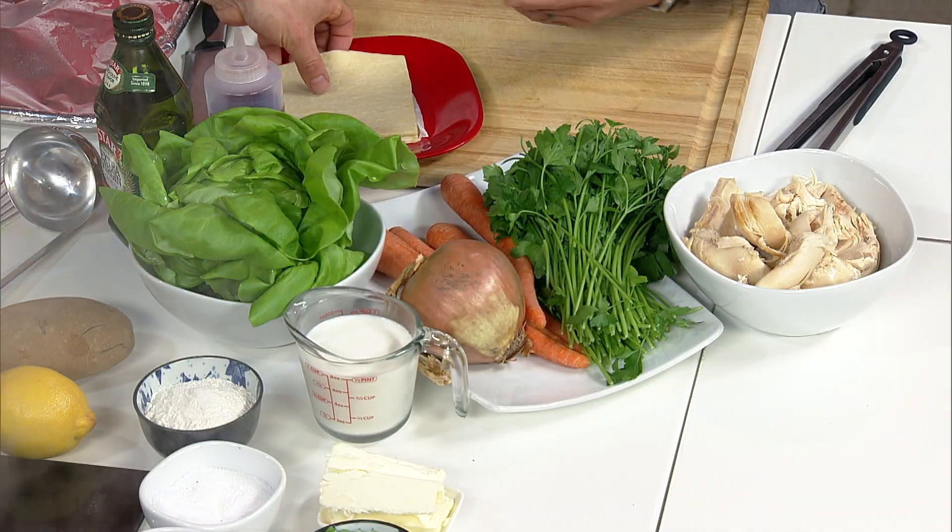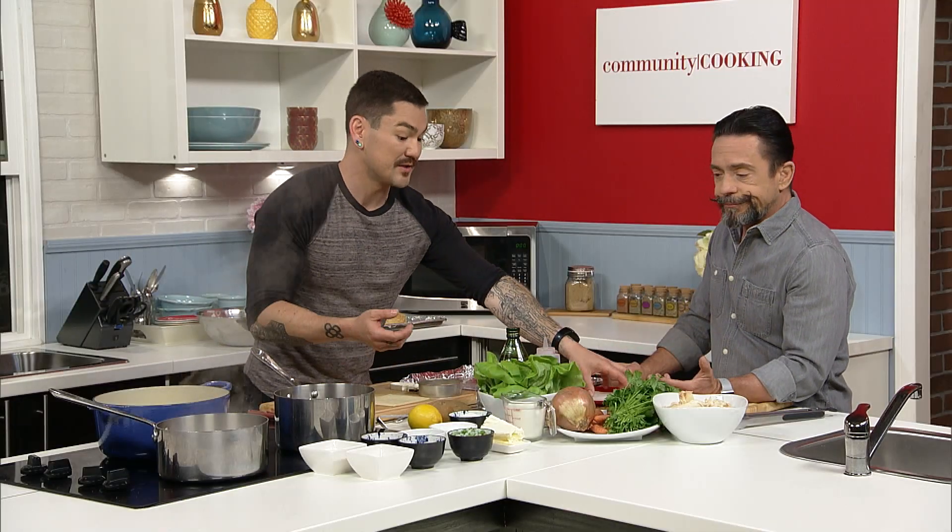Butter lettuce is so delicious. It's the best. And great for if you want to do lettuce wraps. Also great for a plated salad — like a knife and fork salad. And if you don't want to tear it up but you want to serve it so it looks nice and layered.